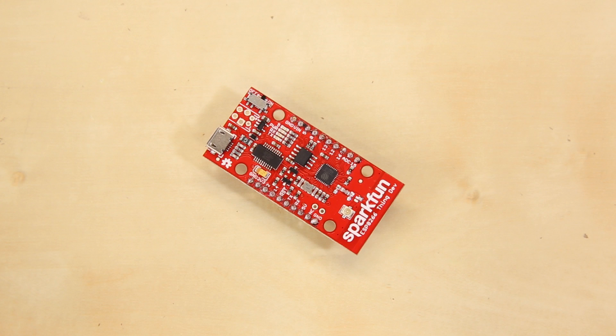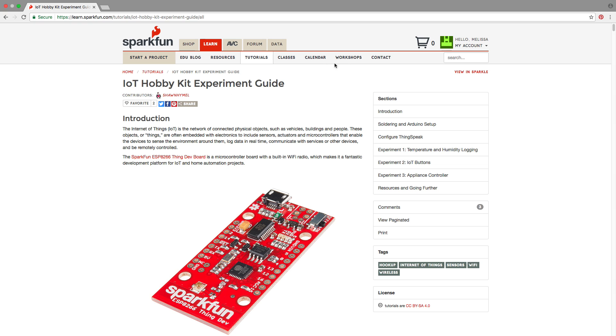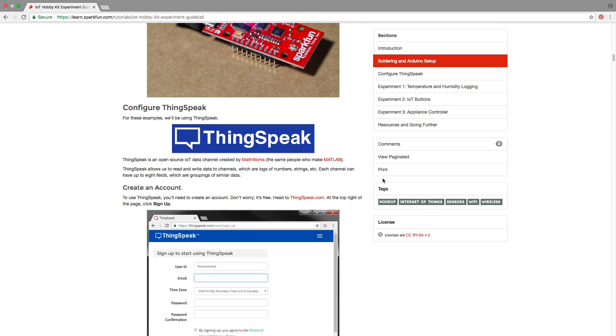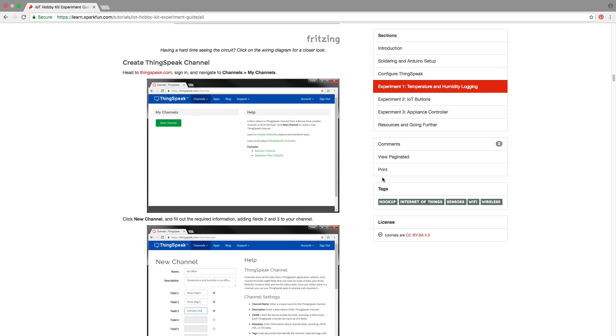Next was the SparkFun ESP8266 Thing Dev Board. I used the same hookup process outlined in our IoT Hobby Kit experiment guide, and it worked great using IFTTT and ThingSpeak services.